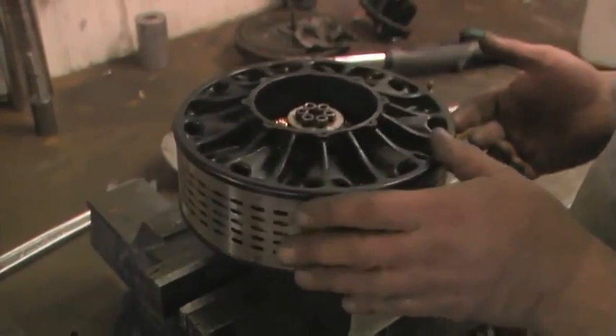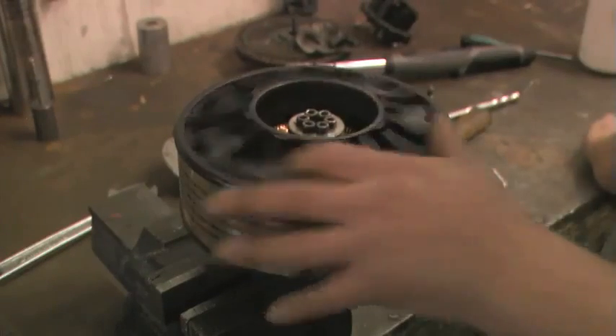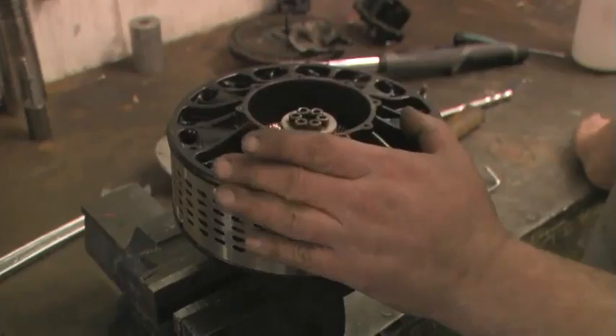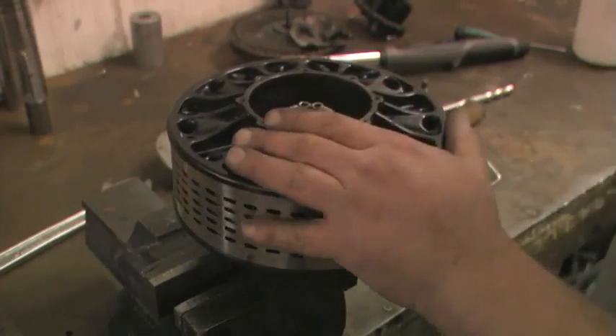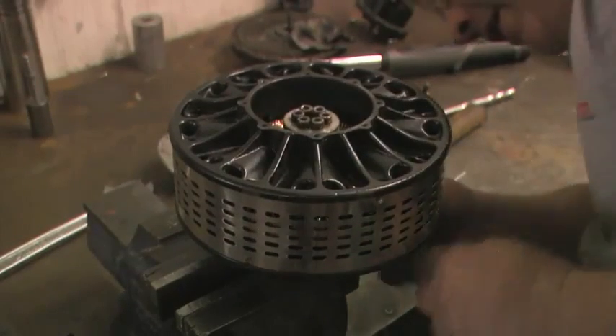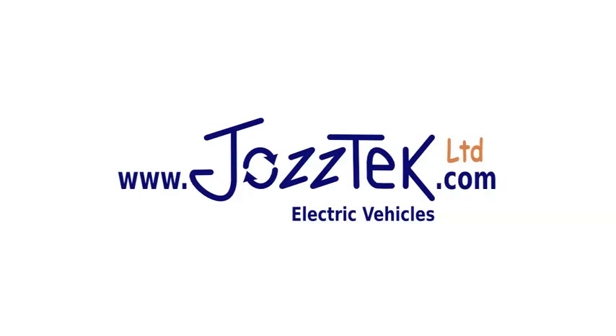And then it should sound vaguely like that when you spin it. Sometimes you do get a little ticking and it almost sounds like there's a bit of dirt in there. But if you're confident there isn't, there probably isn't — it just sounds like that for some strange reason, and as soon as you run it it goes away.